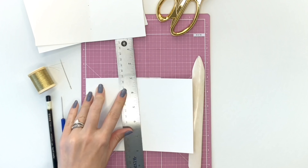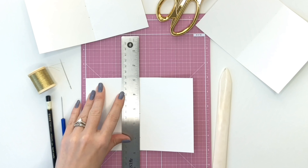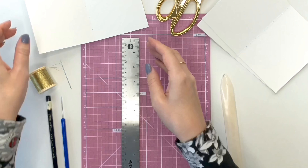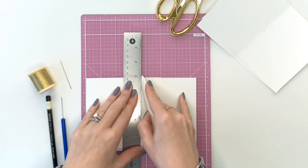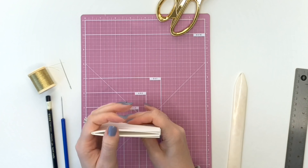The first step is to score a crease into the middle of all of your pages. I'm using a bone folder, but you could use the back of a butter knife or something else that's pointy but not too sharp. This will just make sure that they all fold neatly and fit together really well.